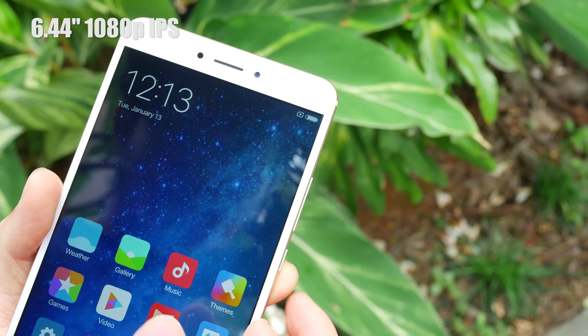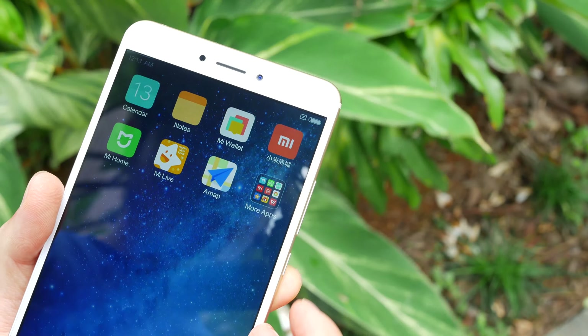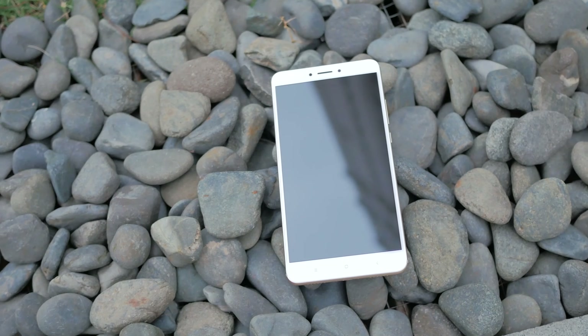This is a 6.44-inch 1080p IPS display. Gaming and watching videos is a pleasure on such a big screen. Compared to the original Mi Max, those black bars shrink from nominally hideous to, well, it doesn't bother me anymore. I haven't looked into detail yet, but I did notice the viewing angle isn't that great.